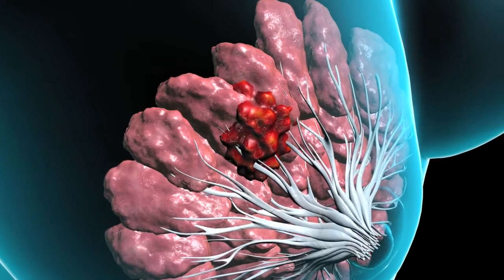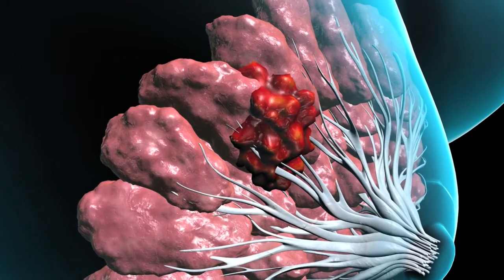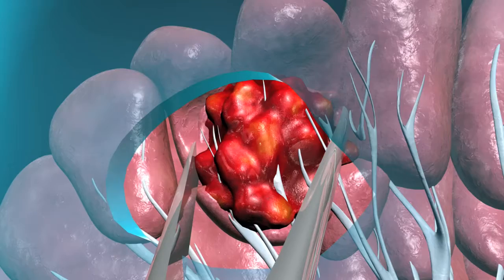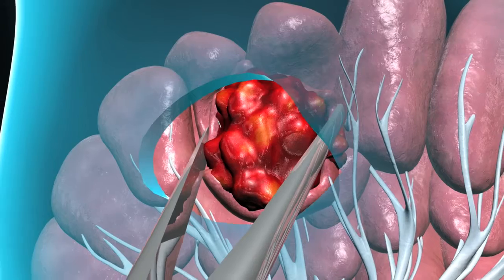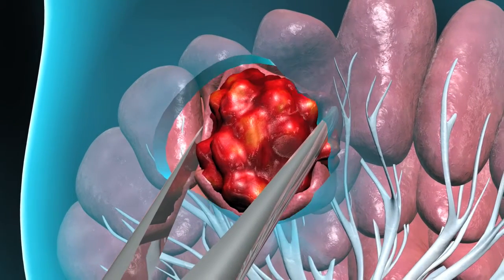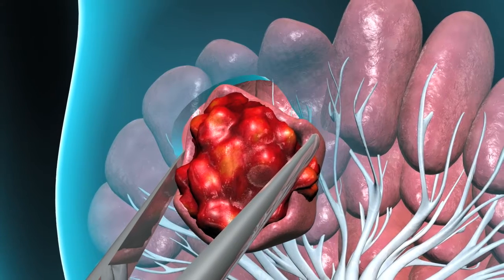Even if your breast lump can be felt, your physician may recommend removing the entire lump rather than sampling it with a needle. Your surgeon will make an incision in the breast and remove the entire mass. Surgeons will often also remove a small amount of healthy tissue surrounding the mass during these procedures.